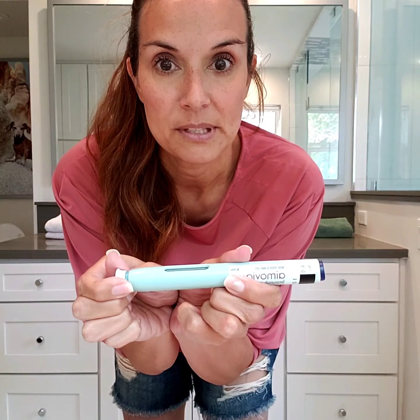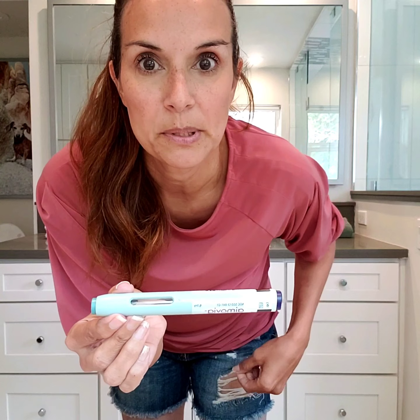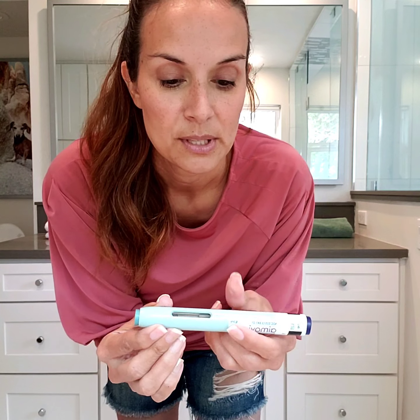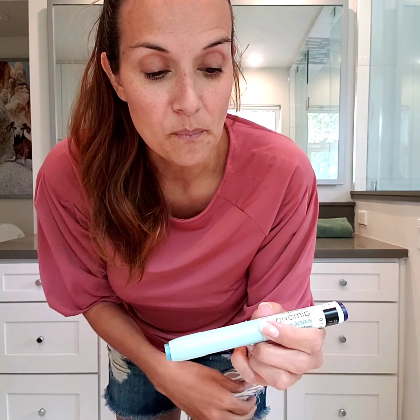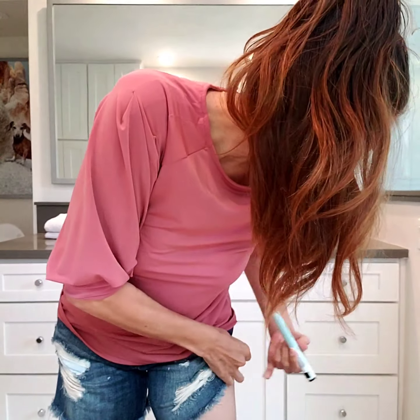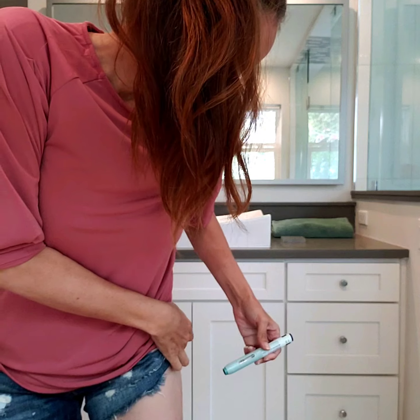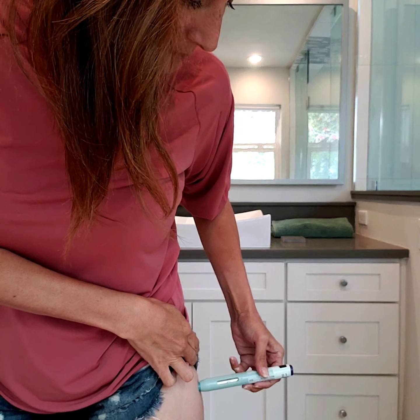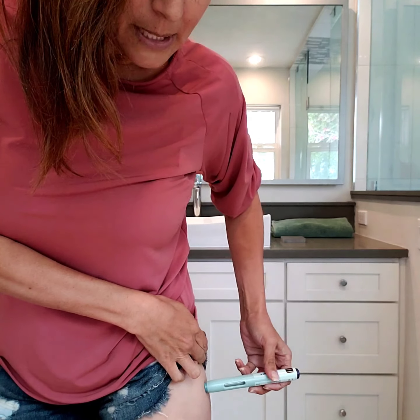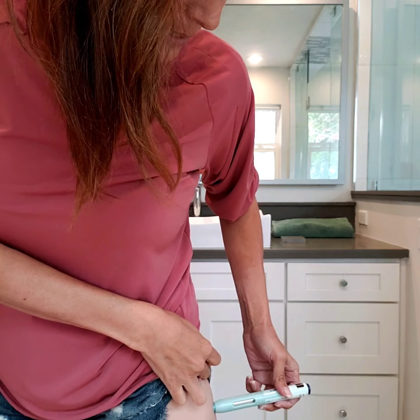I'm going to take off this cap. I'll actually scoot up a little bit so you can watch it go in, so you won't see my face. I actually picked out the spot in the back, the fattier part of my leg. So you just put the pin up in the fatty area where you want to put it — either on your stomach, your arm, your leg — and I've chosen my leg.